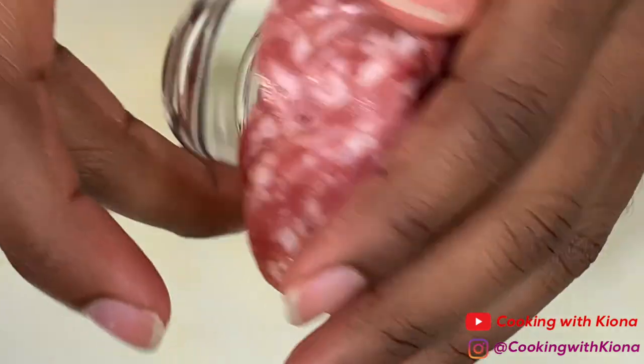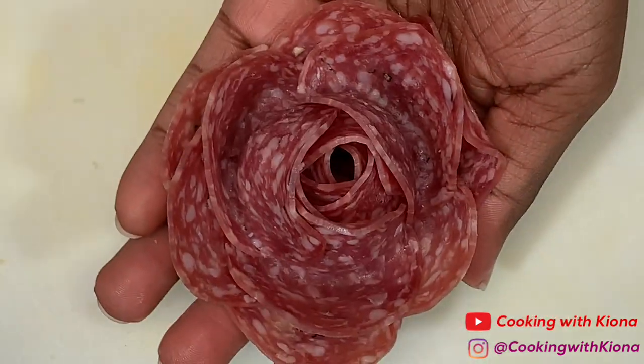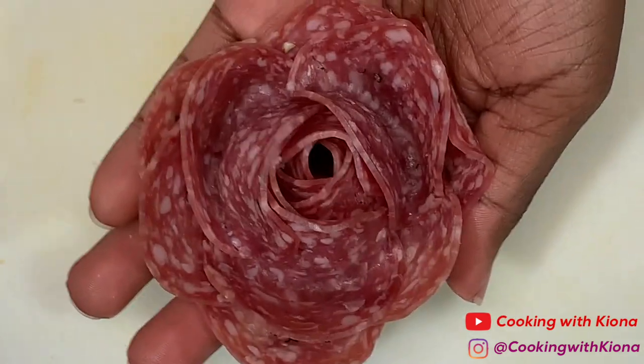When you flip your shot glass over, it should look like a rose. Oh my god, I did it — cool salami rose!